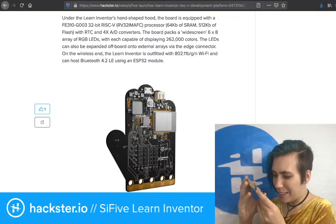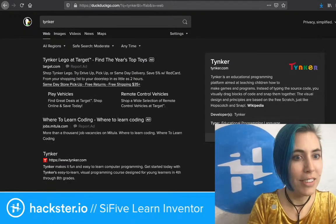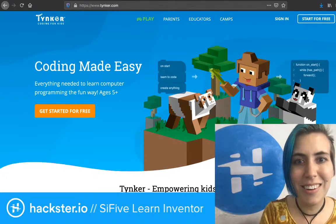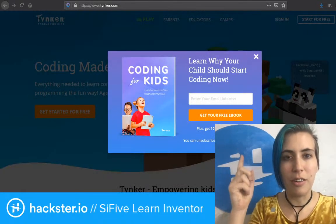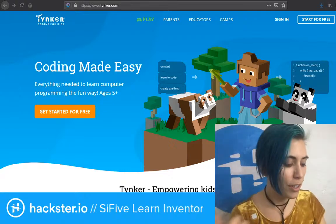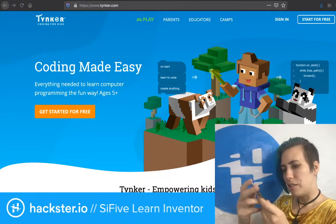There's also branding for Tynker — T-Y-N-K-E-R — coding for kids, with the tagline 'everything needed to learn computer programming the fun way.' It looks pretty cool — it's a block code editor where you've got block code on the left side and actual code on the right, and you can probably toggle between them, similar to Microsoft MakeCode. There's another logo that says 'BBC Learning, a division of BBC Studios.'